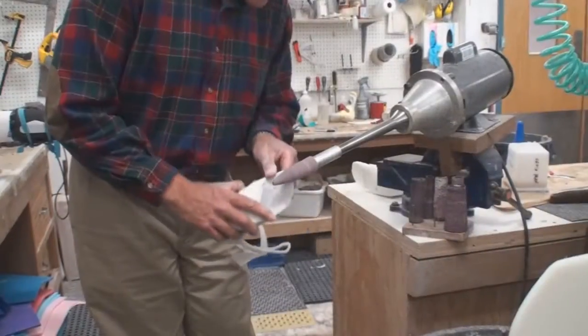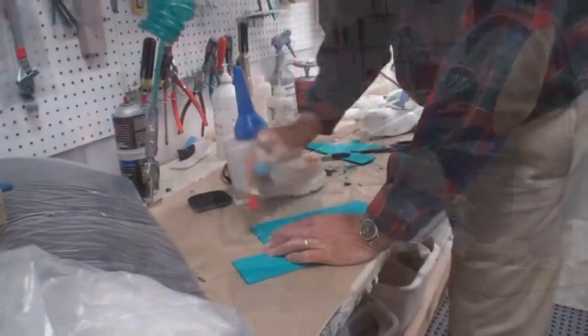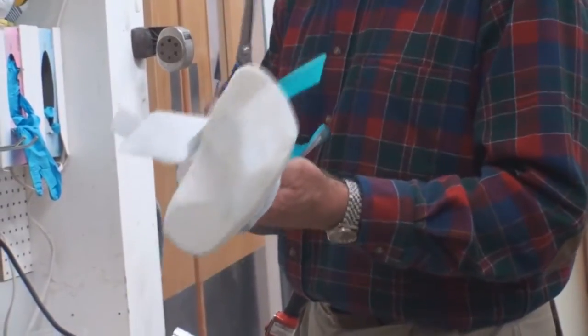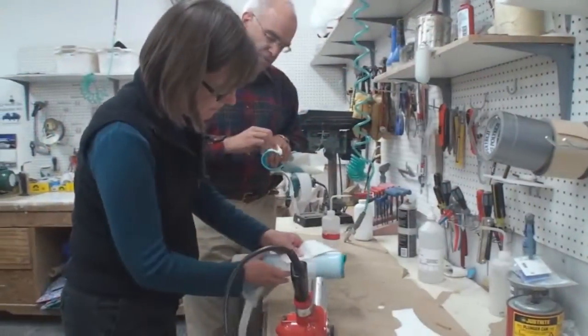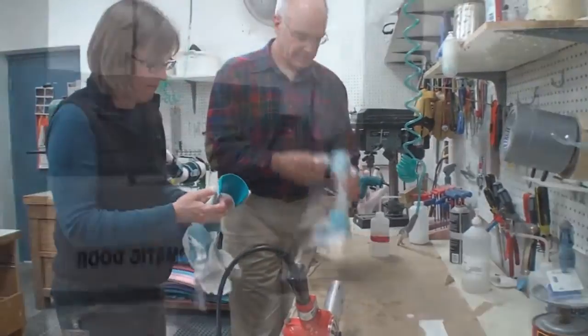That mold we create from the cast is used to fabricate the actual brace. The foam pads are put in place for comfort. The plastic is pulled to create the stability and the flexibility of the original design. All of that is done with the anticipation that it will work.